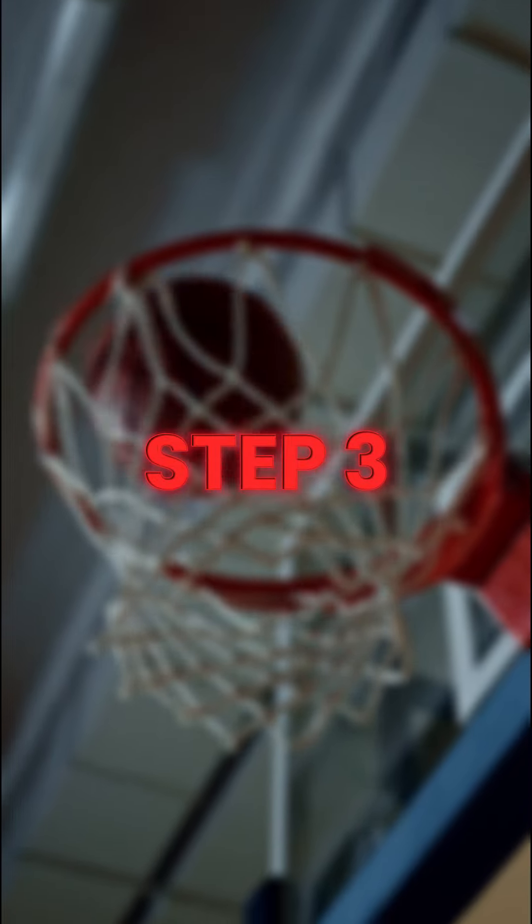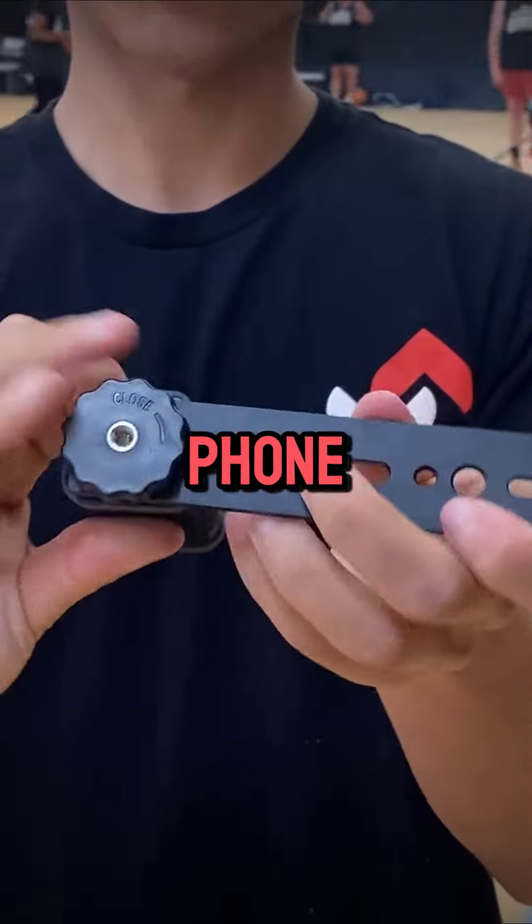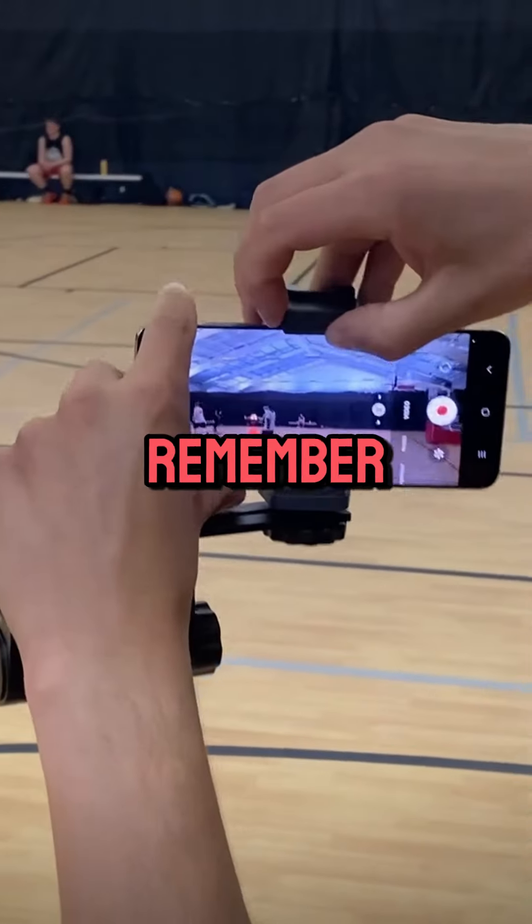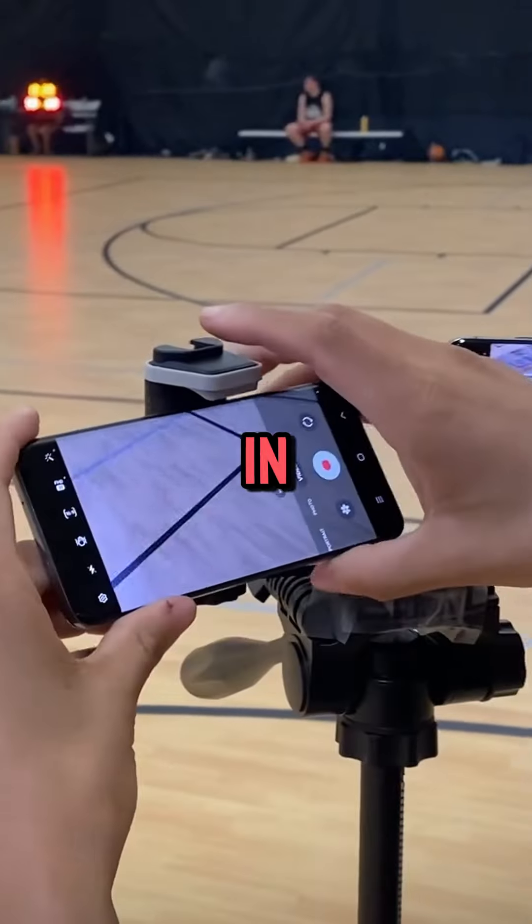Step 3: Secure your Android phone in the tripod mount. Adjust the angle to have a clear view of the entire court. Remember, the center of the court should be in the middle of your screen.